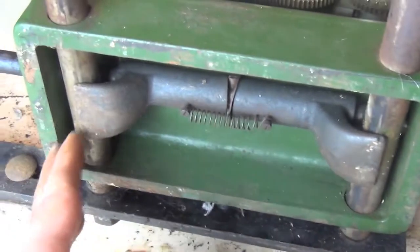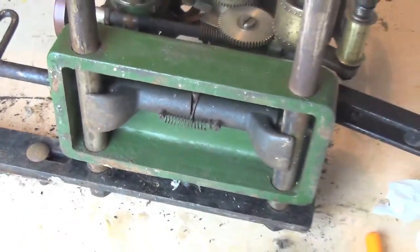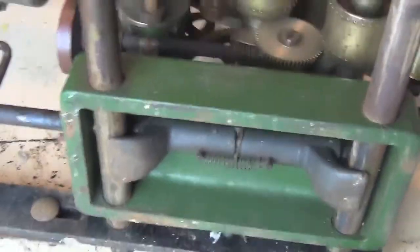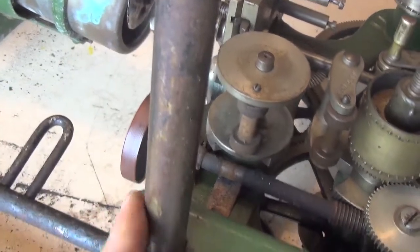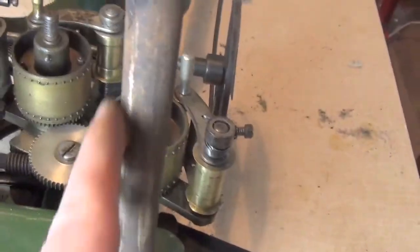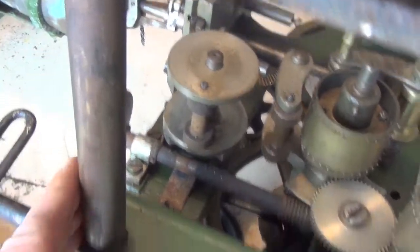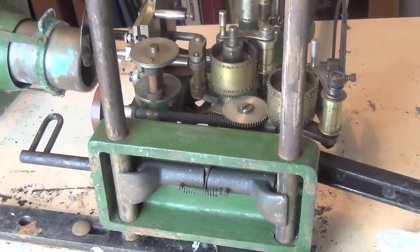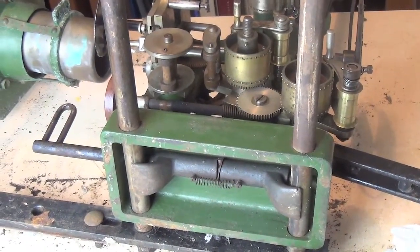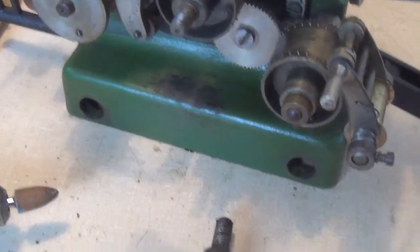Kind of interesting — don't remember seeing that anywhere before, because we don't normally look underneath these things. I said before that there was light rust on these, but actually it's not that light, so that's got to come off as much as possible before I try to move the mechanism along those two rods. The mechanism actually slid quite easily off the sliding rods, which is what I'm calling them.